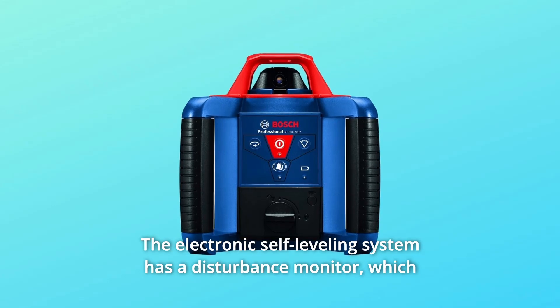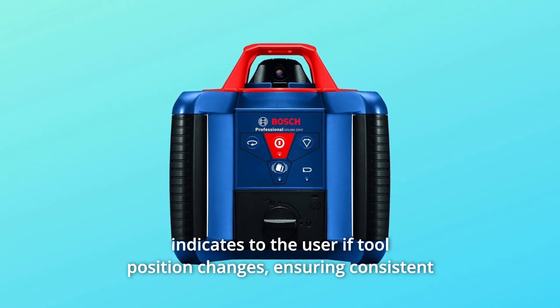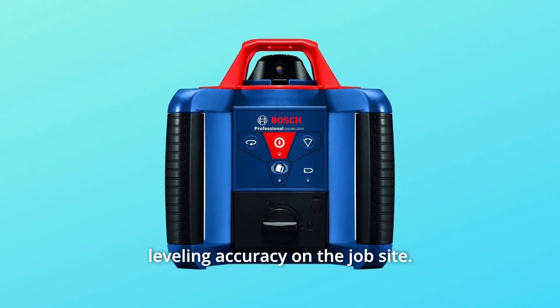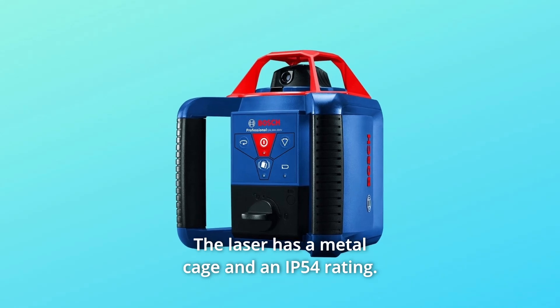The electronic self-leveling system has a disturbance monitor, which indicates to the user if the tool position changes, ensuring consistent leveling accuracy on the job site. The laser has a metal cage and an IP54 rating.